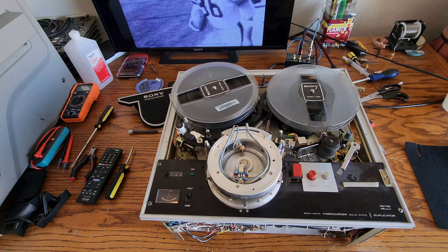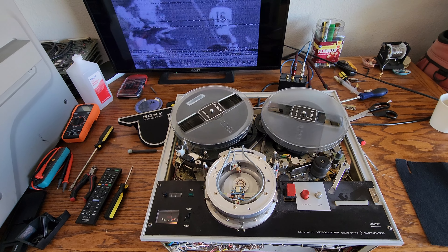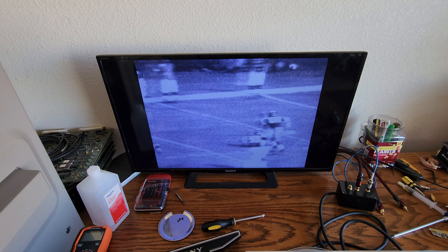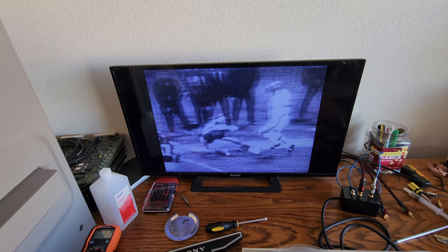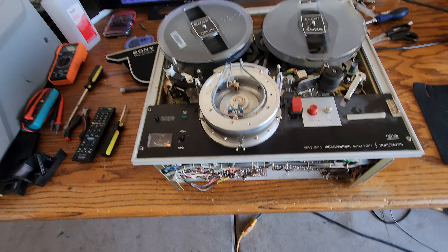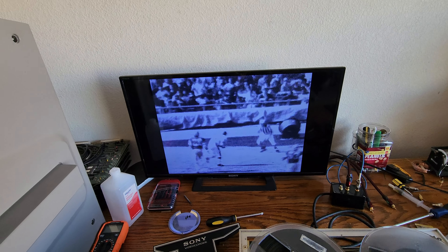These skip field recordings weren't all that great to begin with — it depends on the TV channel they might have been connected to and what kind of signal was recorded. But if you got a good recording, it'll play real well on this machine. If you didn't, you get kind of grainy video — it's just the nature of the beast. But as you can see, we did get the tension correct, and now we've got video lockup and stability.